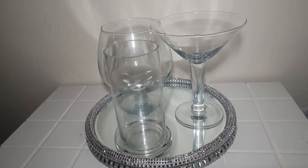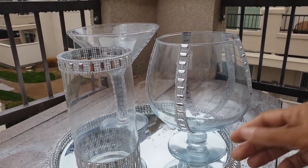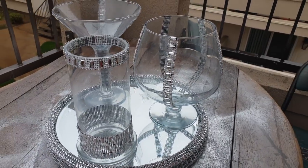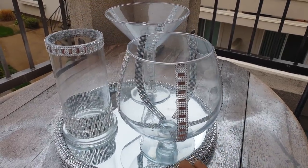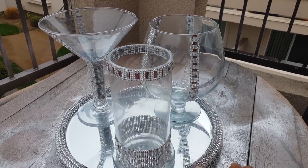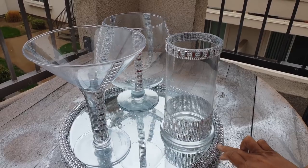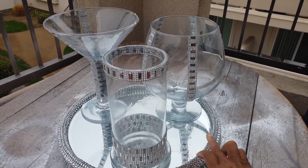Now they do look good plain, but I don't leave anything plain, which is why you're on my channel. I love the bling. So here's what I came up with using that bling that I've used in some of my other designs. I love those little rectangles in this particular bling because they almost come across like mirrors. And when the candy is in here, it's going to look really stunning and it's really going to enhance the design on these particular vases or candy jars or whatever you want to call them.